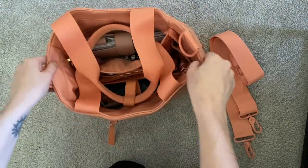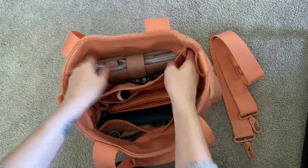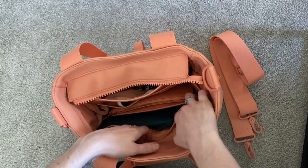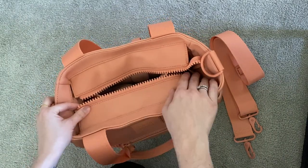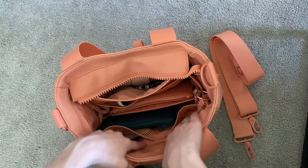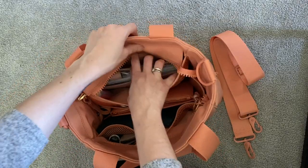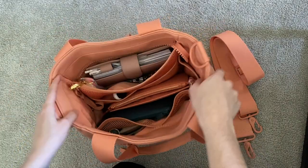Moving on to the inside of the bag, it does have these zipper flaps that you can use to close your bag. I leave it open and use it more as a tote, so I don't really use that zipper feature. I just tuck them back in there and leave the bag open.